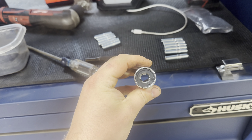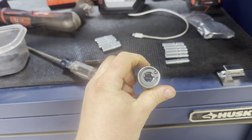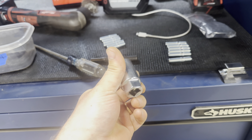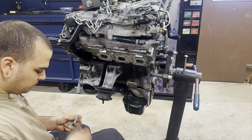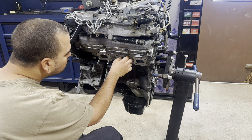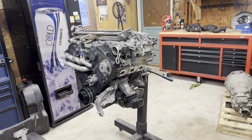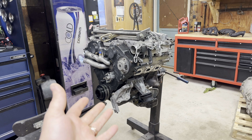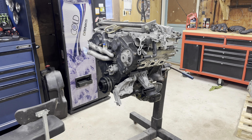I've got this stud installing tool — it has three cams in it, and when you put it in there it tightens up either way you turn, so whether you want to take one off or put one on, it works. CZP — Concept Z Performance — is where I got most of my parts and they've done a really great job.